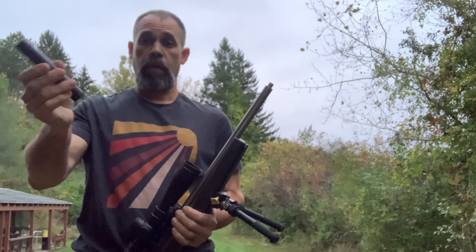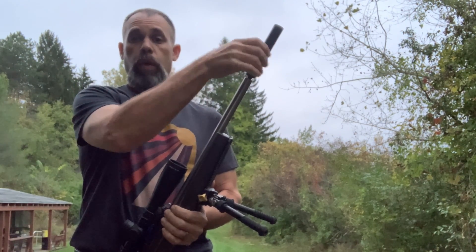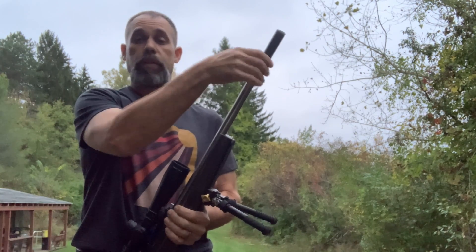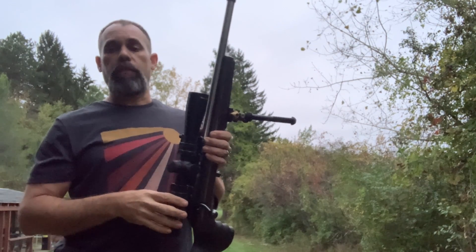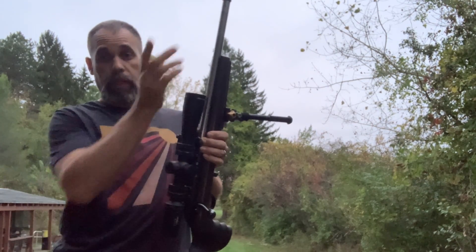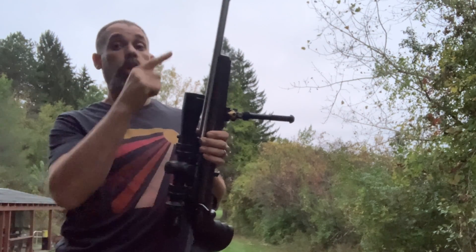Got myself a suppressor for my .22 long rifle, and we're going to see what kind of changes this makes to the grouping pattern. We'll have group patterns of a clean rifle, a clean rifle with a clean suppressor, and a clean rifle with a dirty suppressor.